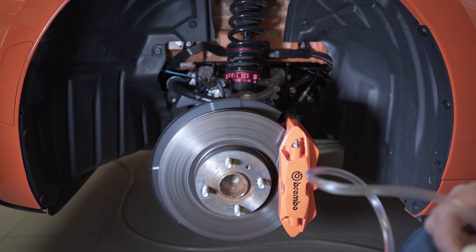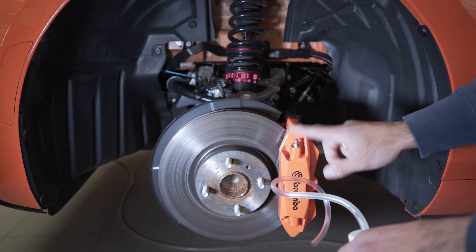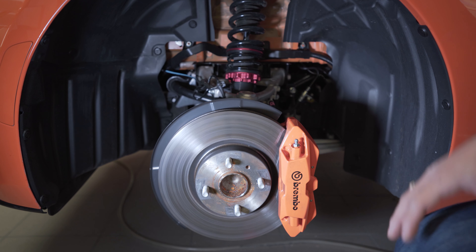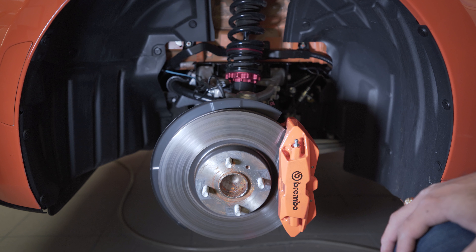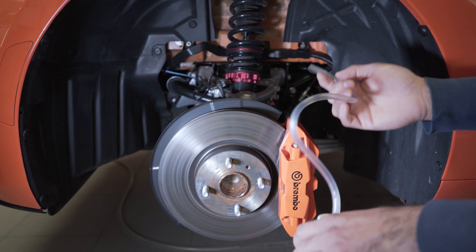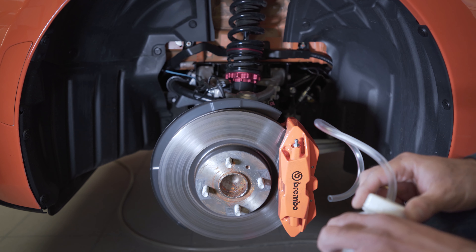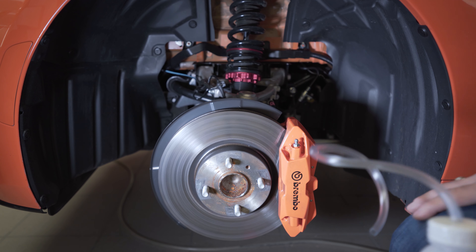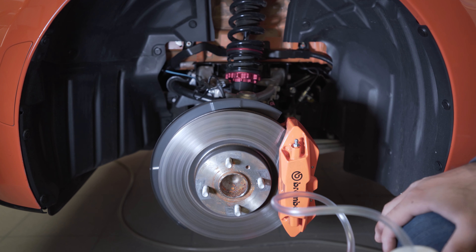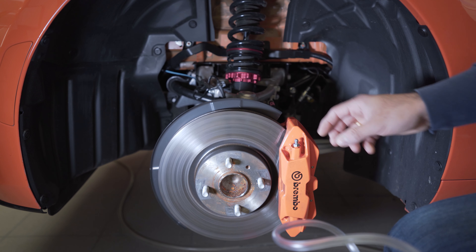You would have a canister attached to the nipple, and as the person in the car presses the brake pedal you would have brake fluid or air coming out and being captured in the canister. Another method is gravity bleeding — it takes a little more time but is probably the most risk-free. You simply attach the container and silicone hose directly to the nipple, crack open the nipple, and let gravity do its thing, though that can take some time when depleting the whole system of old brake fluid.